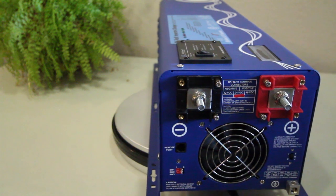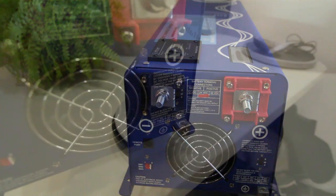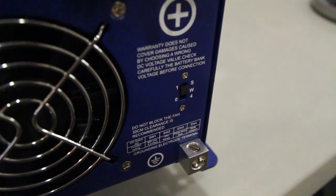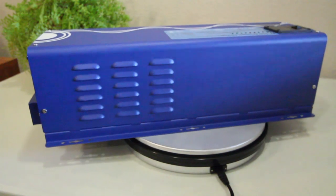There is also a port on the DC side of the unit for an optional remote, and another switch — SW4 — that will allow you to switch between AC and battery priority modes.